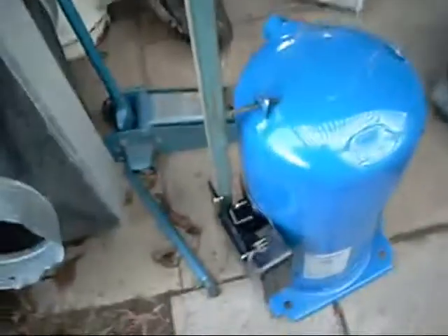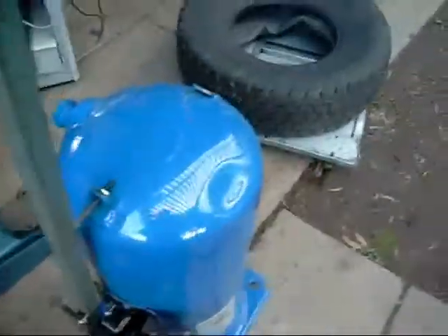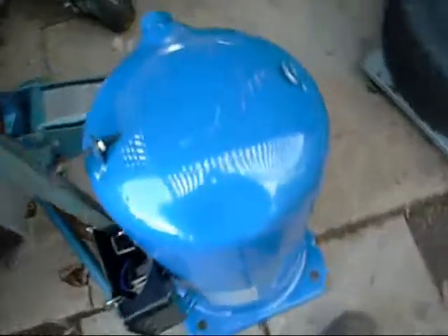Now that is how you stand a compressor up without breaking your back — leverage. Looks very well. Don't know how I'm going to get it in the workshop, but I'll find a way.